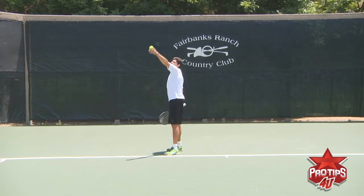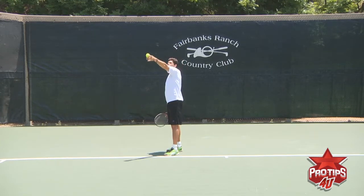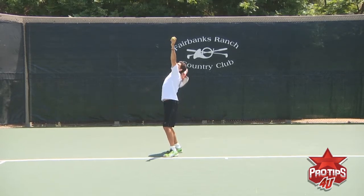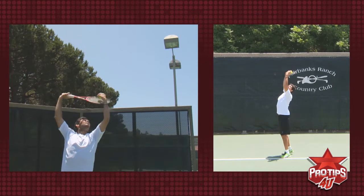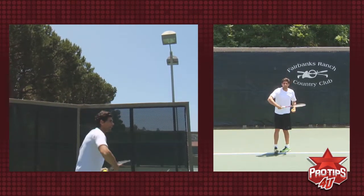So that's why you want it to be kind of on top of your head. And for me, I think it helps if there's that little loop on the ball toss, so your racket head starts down below, hits underneath the ball, and kind of brings it back in the court.